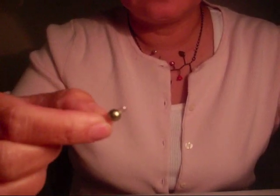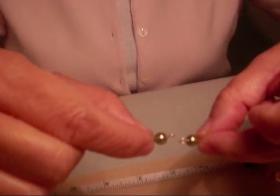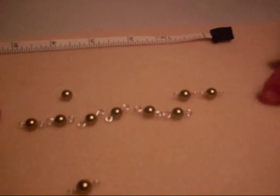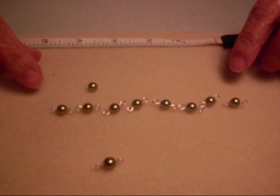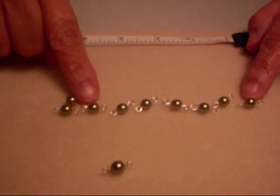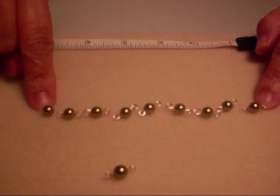Today I'm going to show you how to make a rosary loop. We can use the rosary loop to connect the beads to each other, so you can make necklaces, bracelets, earrings, and rosaries with the rosary loop. In this case, I'll be making a 6-inch bracelet, and I have figured that I would need about 8 of the 6-millimeter glass pearls.